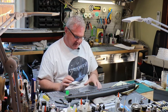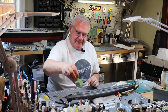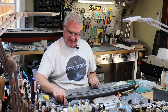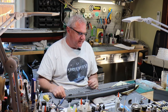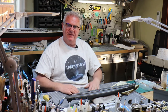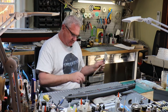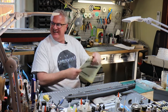Everything is on now, everything is ready to go. The next step now is weathering — very exciting. What I'm going to do is set up for the next step and let's dive in and have some fun.